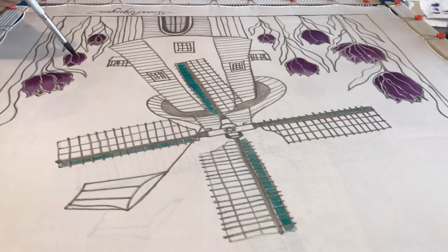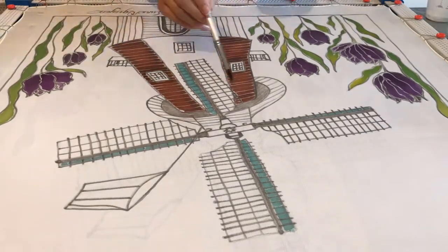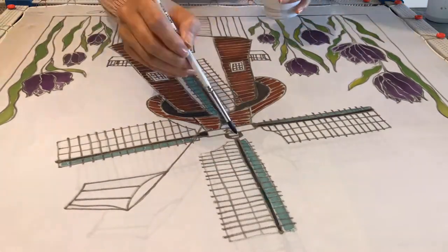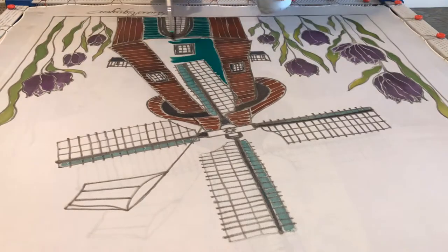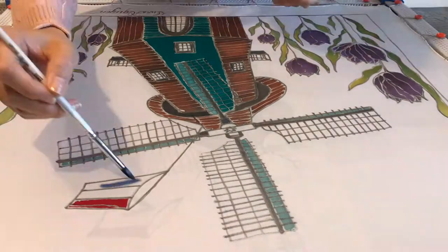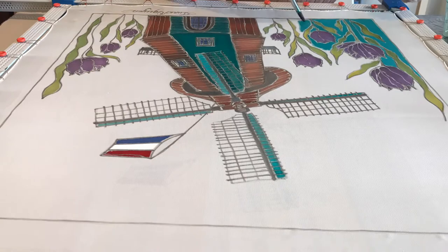One of my favorite moments is when I see my students smiling when they create their own designs of colorful and elegant wearable silk scarves for the very first time. And not only that — they can also use the same painting techniques to create home decor items or fabric paintings to hang on the wall.